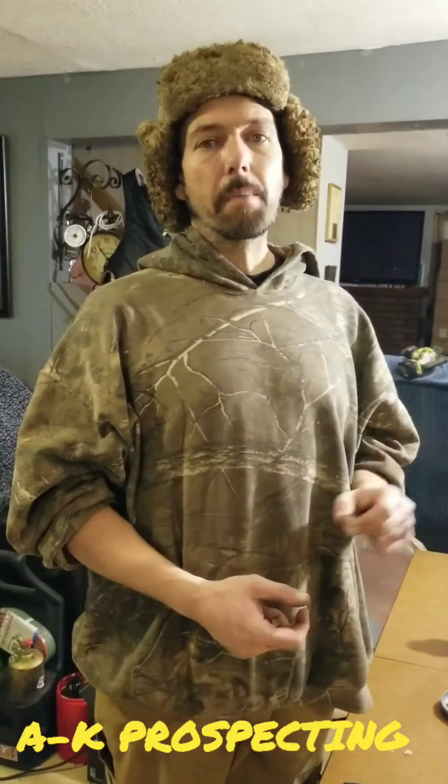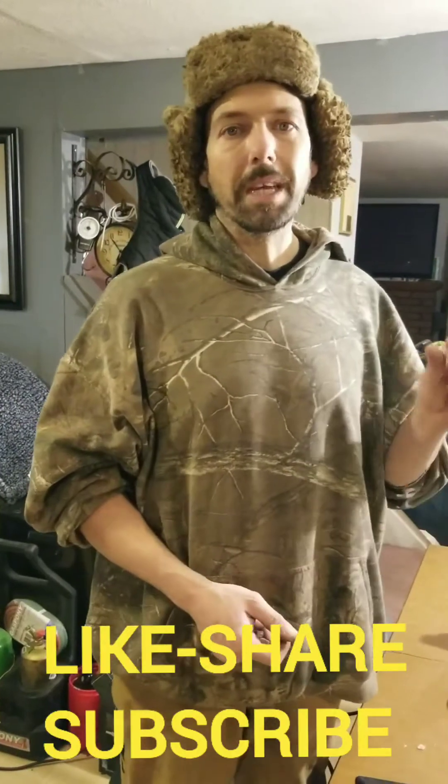Hello ladies and gentlemen, and welcome to another episode of AK Prospecting. Today we're going to talk about gold recovery from Ethernet cables.